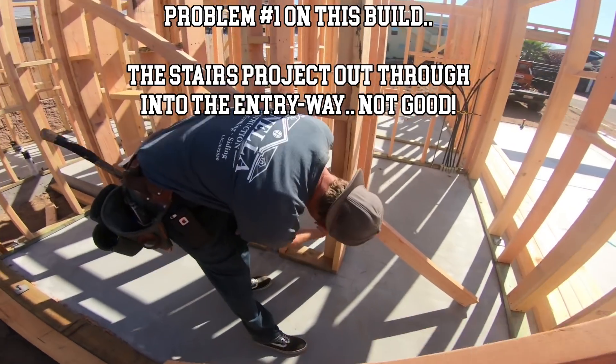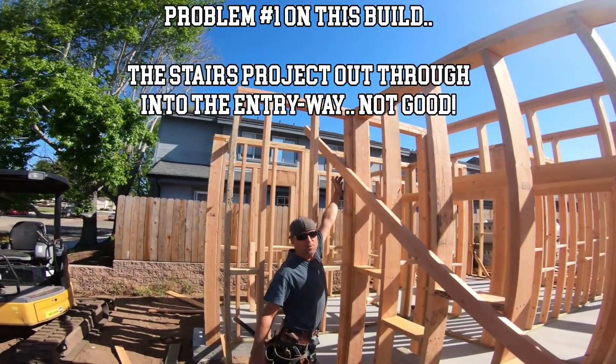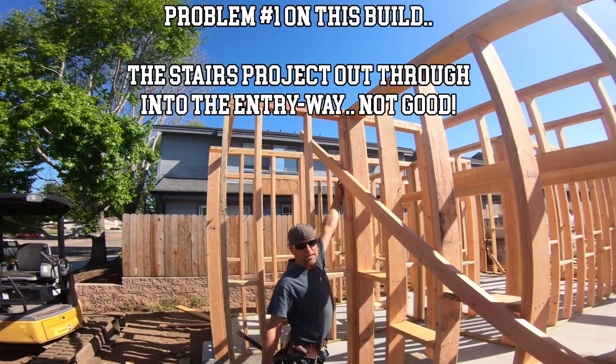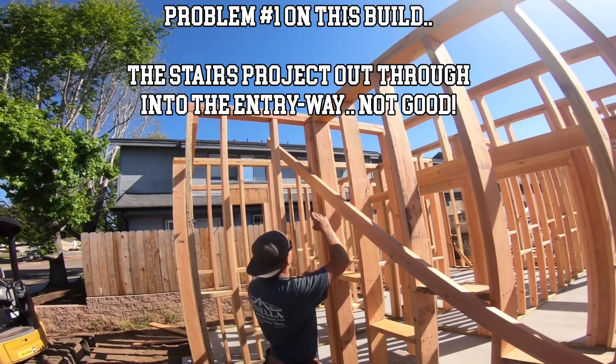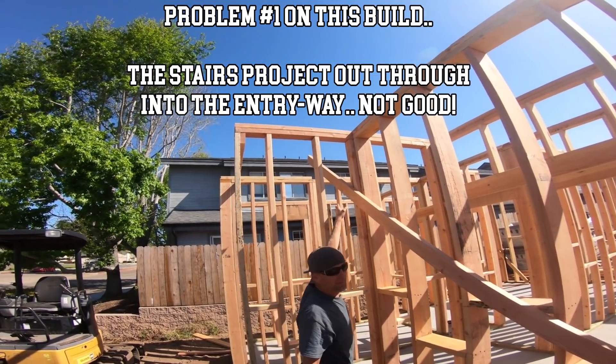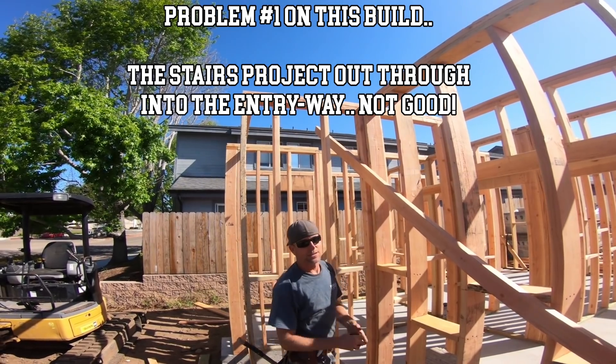This elevation right here is the top of that leg. This elevation is top of stair tread at this location, so this is the top of the stairs. Running through - that's why the 8-0 door won't work. It doesn't work for anything. It doesn't even work for 6-8.